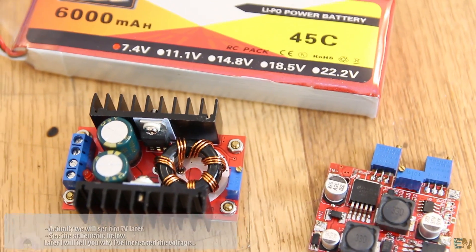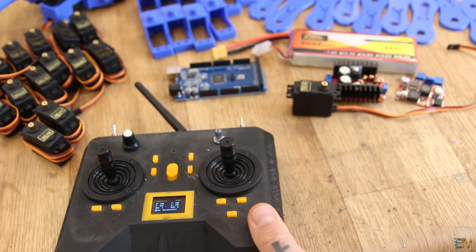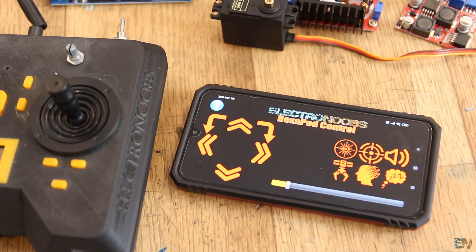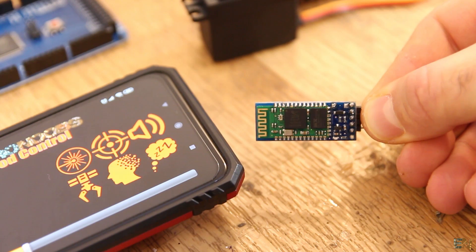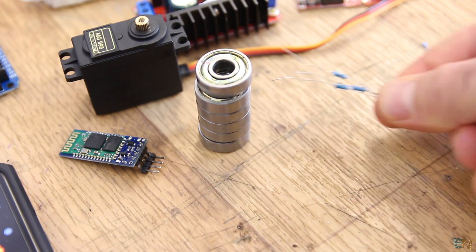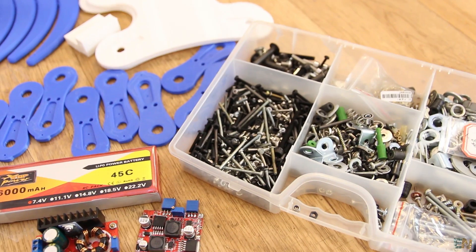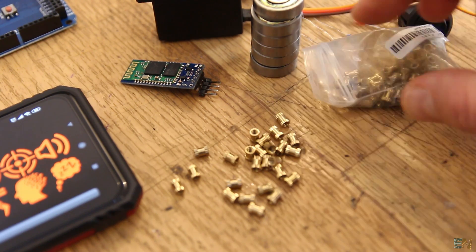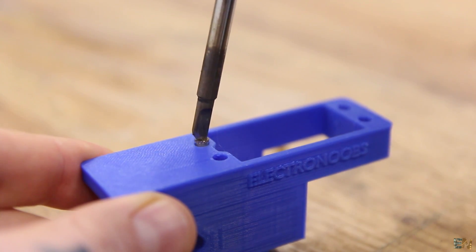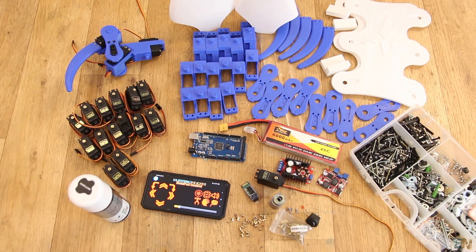This converter must have a decent current output of more than 6A. To control the movement of the robot, we could use an Arduino-based radio controller from a previous project, or we could use a Bluetooth connection. For this video I went with the Bluetooth option and I'll create a simple Android app to control the robot using my smartphone. We also need the HC06 Bluetooth module. Then we need one 20mm bearing for each leg, a few resistors, an LED, a main on/off switch, wires, the 7.4V battery, a lot of M3 screws, and brass metal thread inserts. I will insert these into the plastic parts to get a metal thread for easier screw tightening. As an extra, we could paint the robot or just print the parts in the color you want. That's all we need — let's assemble the robot.